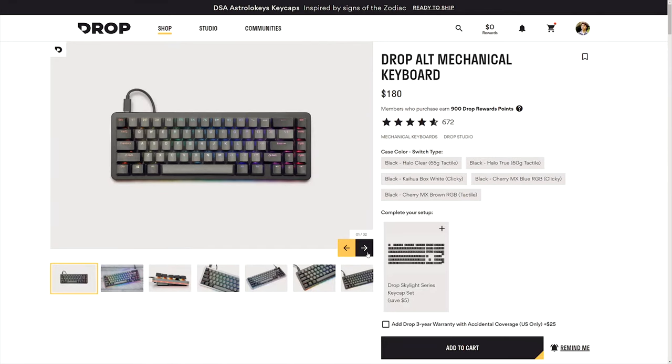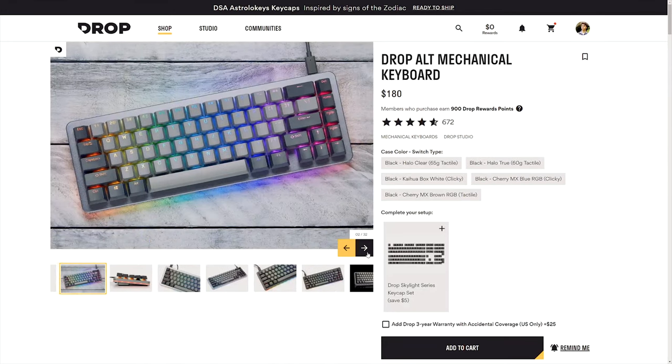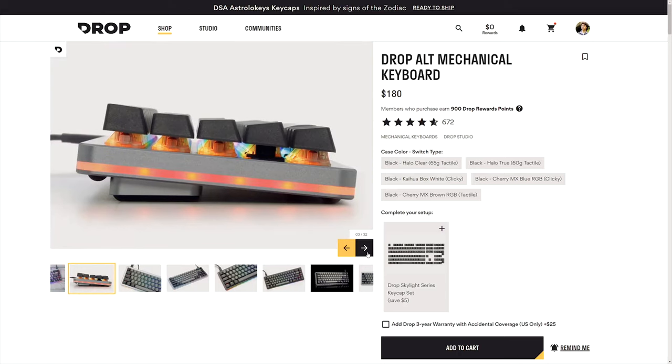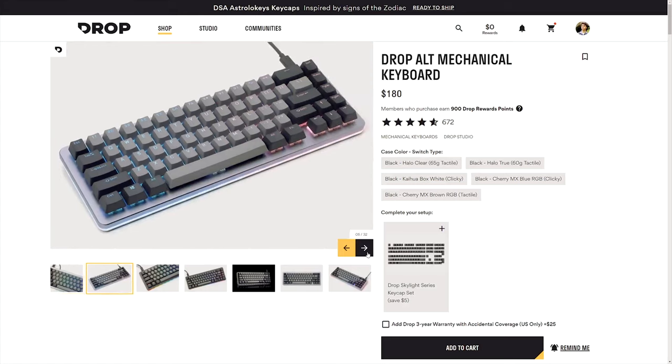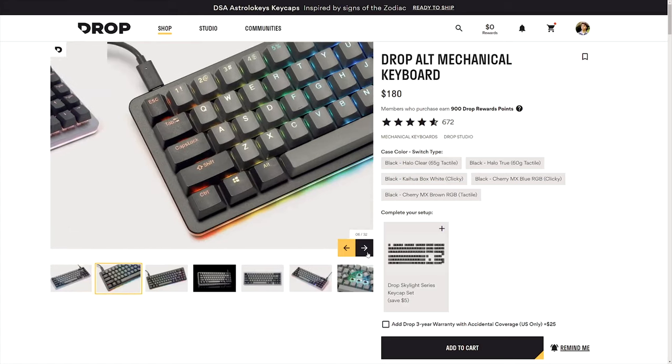It also comes in the regular low profile version which is only $180 for the full keyboard. You can get all the boards in either the original space grey colorway or the one I got, which is black.